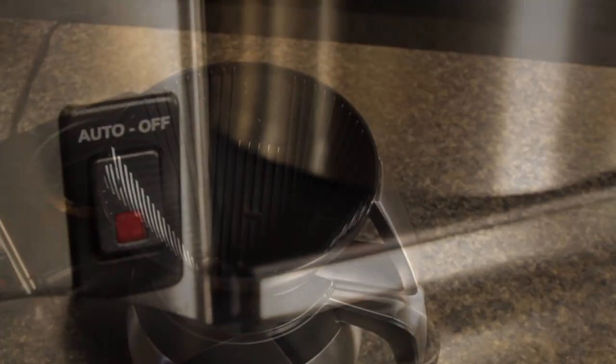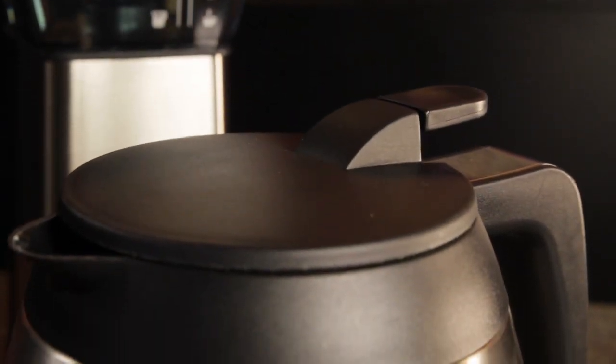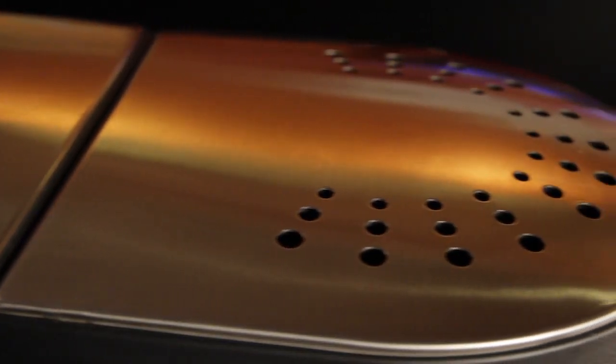And that thermal carafe will keep your coffee hot for hours without an energy-wasting warming plate that can concentrate and burn your coffee over time. There's really only a couple of moving parts: an extra wide lid on the reservoir so it's easy to fill, and a lever on the carafe lid to pour. So unlike a lot of coffee makers with hinged baskets and drip-free valves, there's not much that can go wrong.